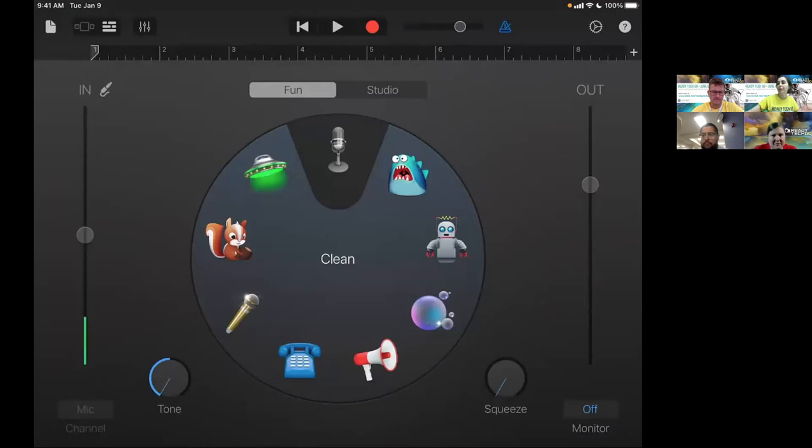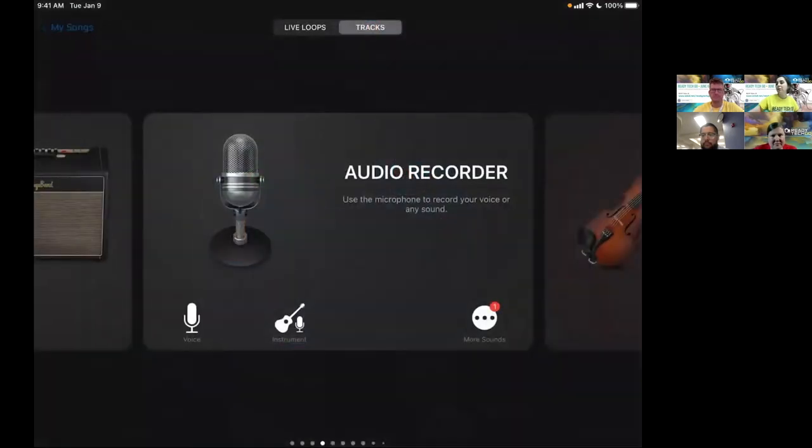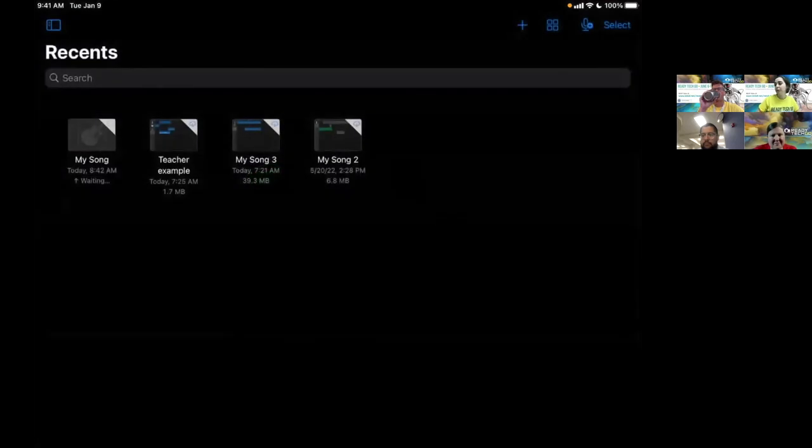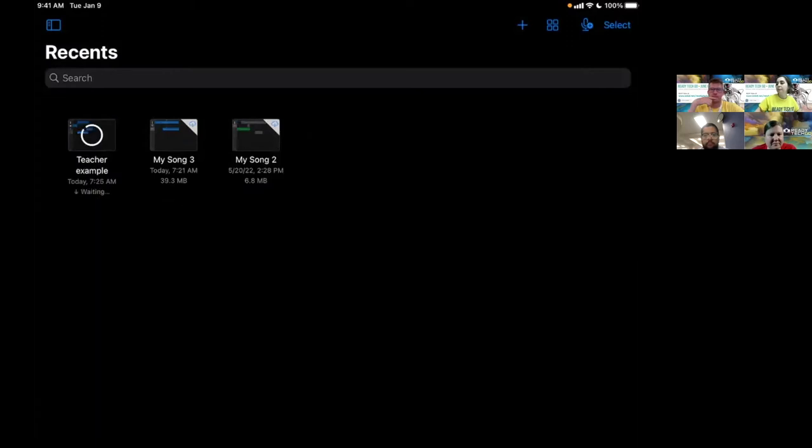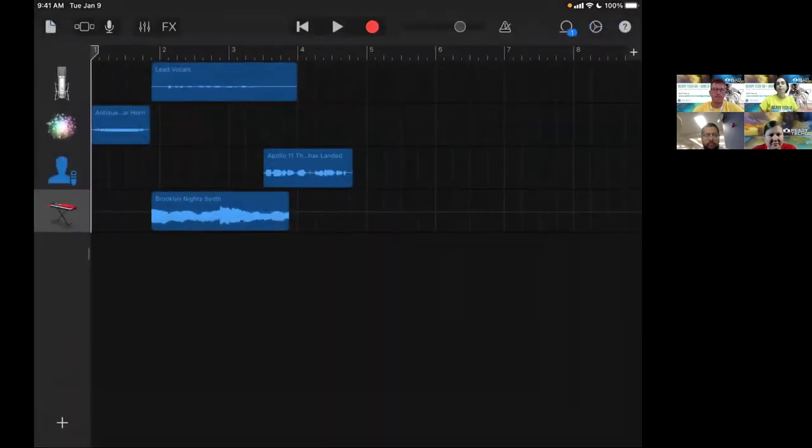I'm going to go to my teacher example — pretend I recorded something so we don't take too much time. Every time you record a track, it comes to the top. I've highlighted what looks like a microphone — that was my first track recorded using that audio recorder interface. These tracks that follow are other audio tracks I added.